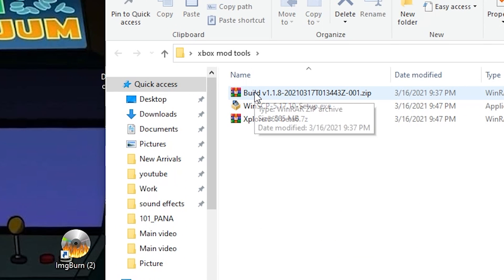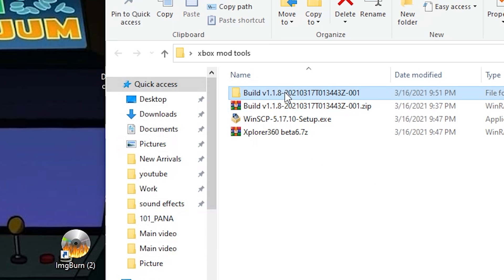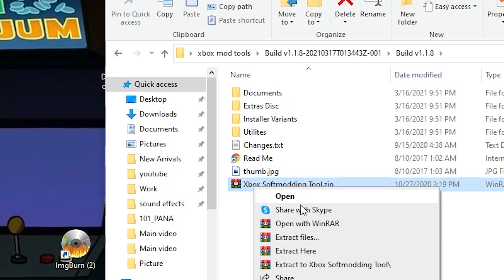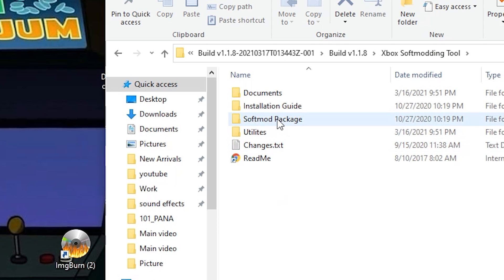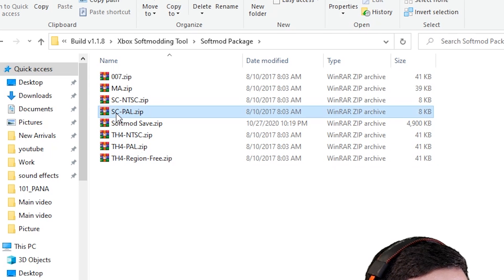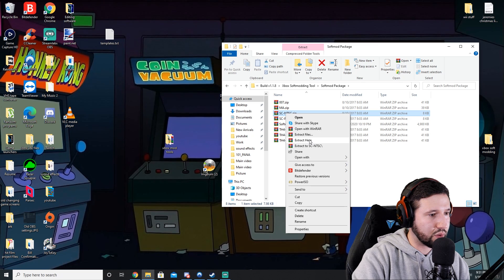Start with the build file — right click it and go to extract. This will make a subfolder with everything we need. Open it up and there's another folder that says Xbox soft modding tools — right click and extract again. Once you're in there, you're going to see soft mod package and a list of games: Tony Hawk Pro Skater 4, Splinter Cell PAL, Splinter Cell NTSC, 007. Since we're doing this with Splinter Cell, I'm going to do the Splinter Cell NTSC version and extract it.